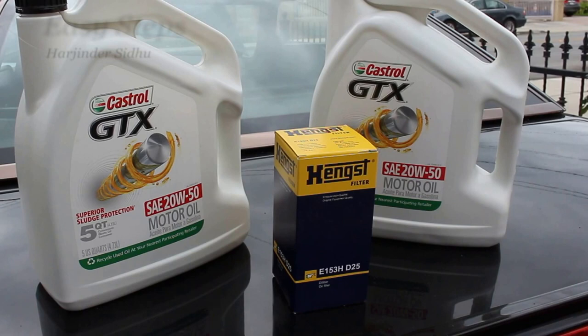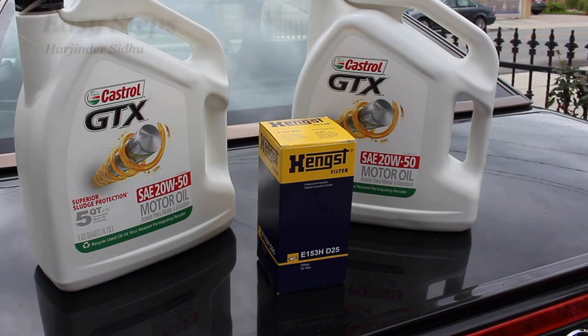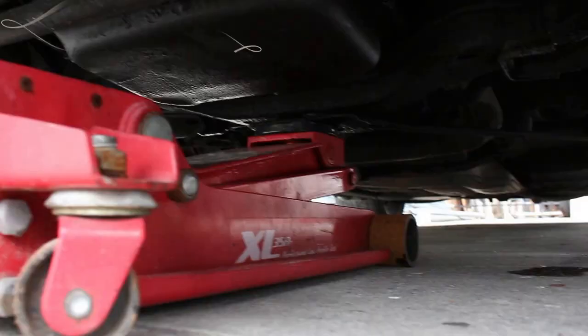Since my SL class is from 1990 it has a different engine, so you're going to be needing the 20w50 motor oil, and this is the oil filter we're going to be using.